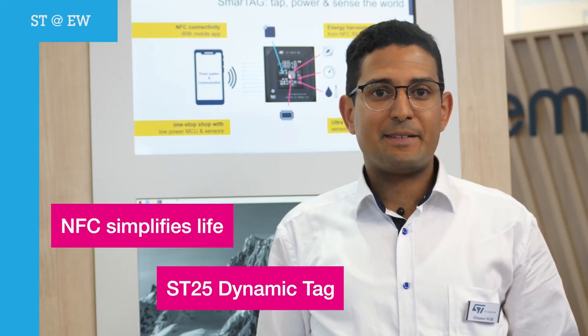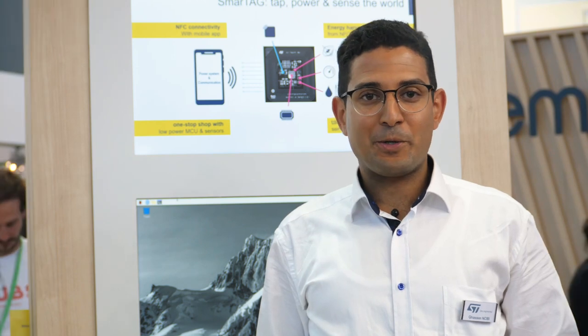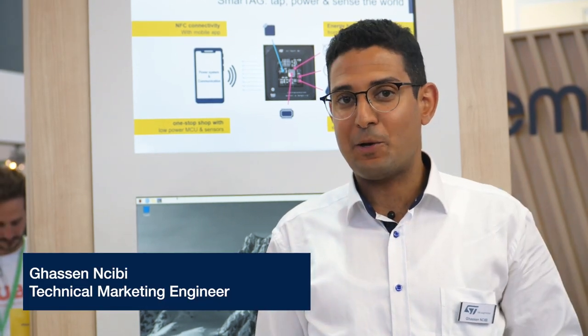When you buy a new smart device for your home, you would like to immediately connect it to your local network — it can be Wi-Fi or Thread. This connection step is called technically commissioning. It involves pairing, device authentication, and network configuration.